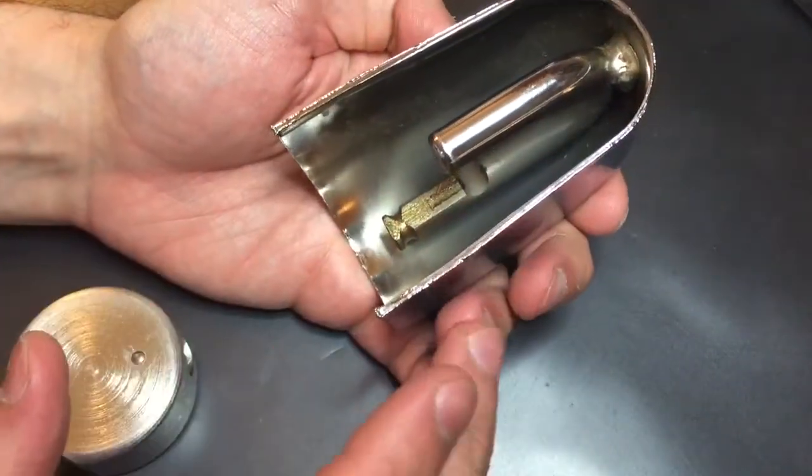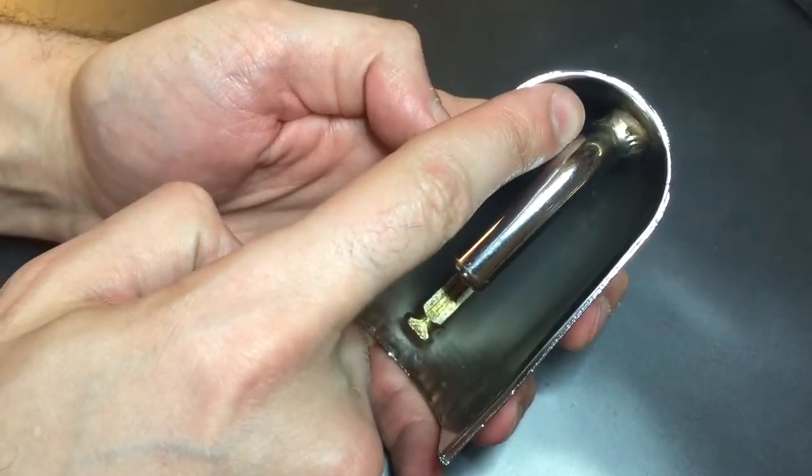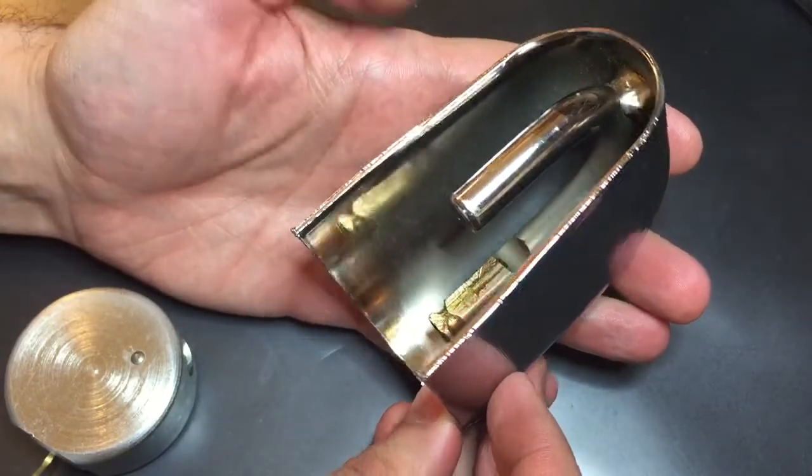This assembly appears to be a factory arrangement. You can see it has a weld going from the shackle to the shroud that's chromed over, so it appears like this entire assembly was chromed together.